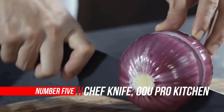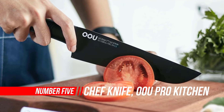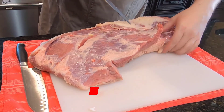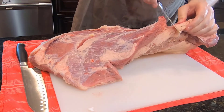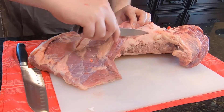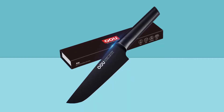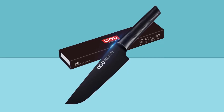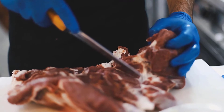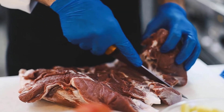Number 5: OOU Pro Kitchen Knife. OOU is committed to researching, manufacturing, and marketing high-quality kitchen products. They own tens of patents for inventions, especially the bio-oxidation treatment — a high technology used on knives that keeps products anti-corrosive and anti-rust for a long time. The full tang blade, adopting hole-shaped technology, gives this cleaver the characteristic of high intensity and durability.